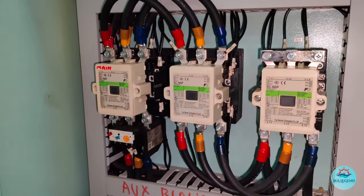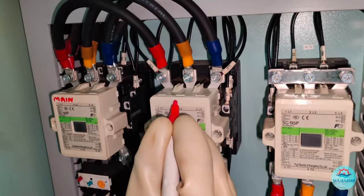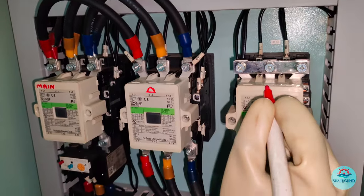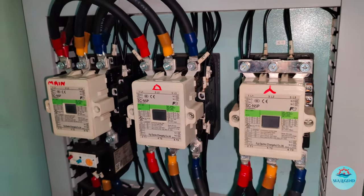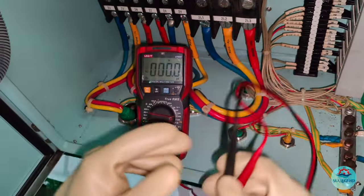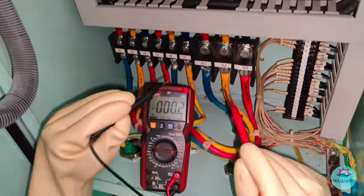Make a notification mark for the main star and delta contactors of the circuit. Using a multimeter, confirm there is no source of power in the starter panel.